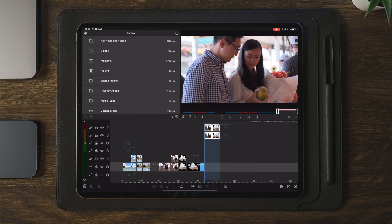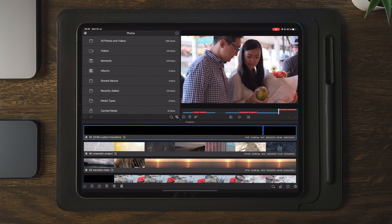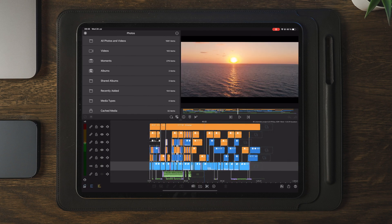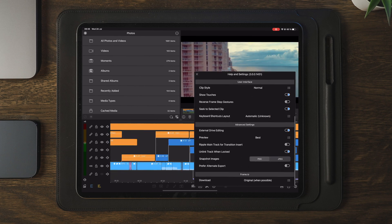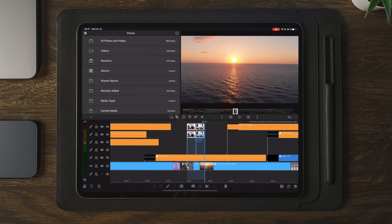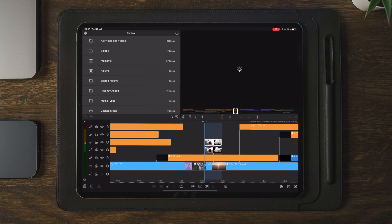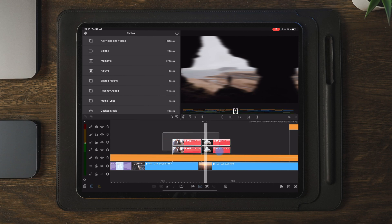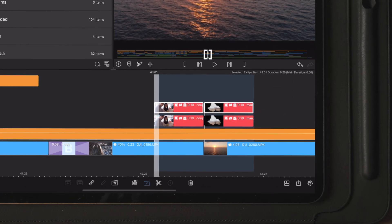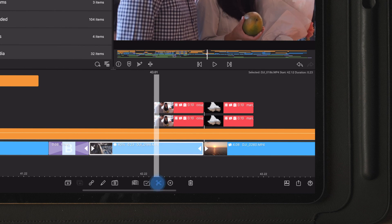Then I'm multi-selecting all of them and choosing copy from the clipboard. Now we're going to move into a different project and paste the transitions. I'm going to trim down a little bit here, then paste the transitions and drag them over to the clips underneath, making sure that the cut of the transition is centered between two other clips, like you see here on the screen.